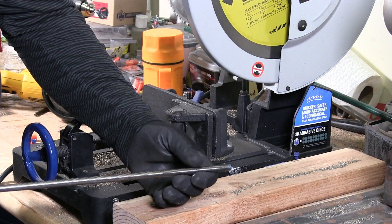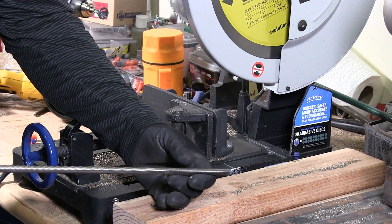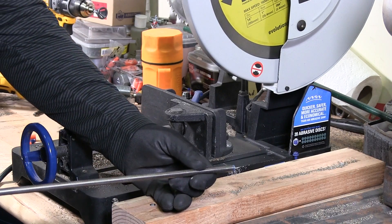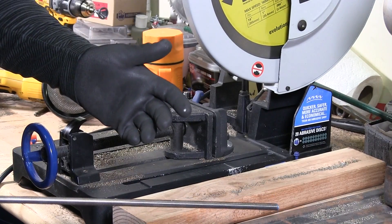If you have a project where you have many pieces of studs that you want to fabricate out of the threaded rod, I'm going to demonstrate that to you now. I'm not only going to demonstrate how to do it, but also the type of saw to use.